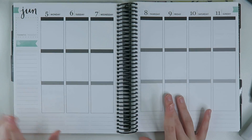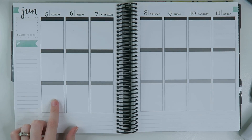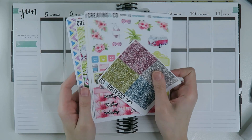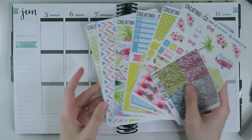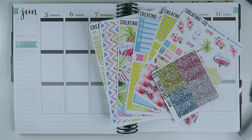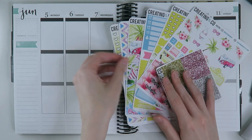Hey guys, what's up and welcome back to my channel. We are here to do a plan with me for the week of June 5th through June 11th, and I'm going to be using my Make Waves kit which is still in the shop if you want to pick it up.